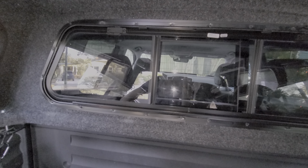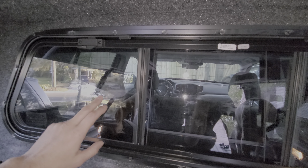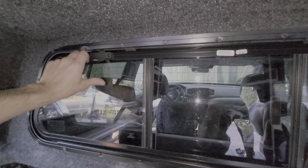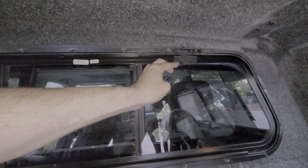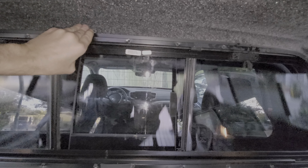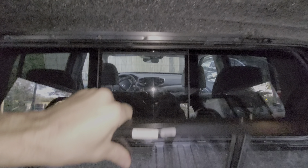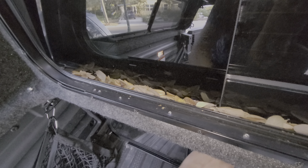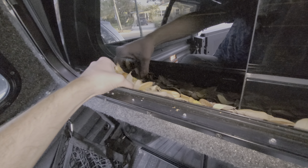One feature that I did not anticipate needing as much as I do is the removable glass. I initially opted for it because I've seen friends with truck caps that don't have removable glass — the glass gets dirty and you can't see out of it. But I'm actually having to remove this quite frequently, not to clean the glass really, but just to get all the leaves out. It's only February so there's not even a lot of leaves falling, but I've got to clean this out very frequently.